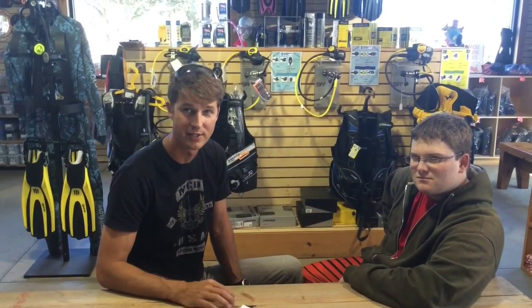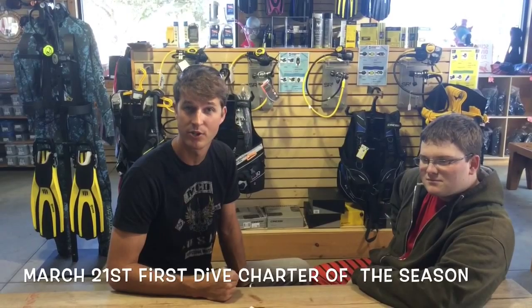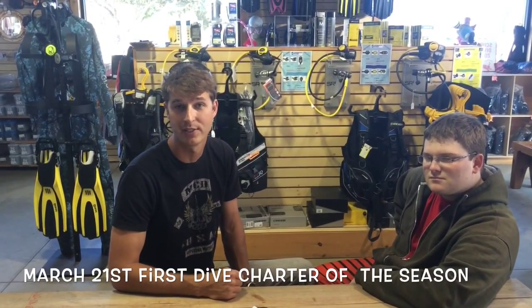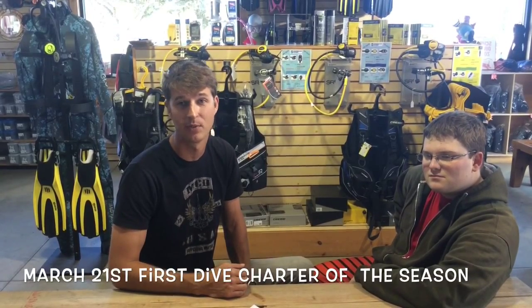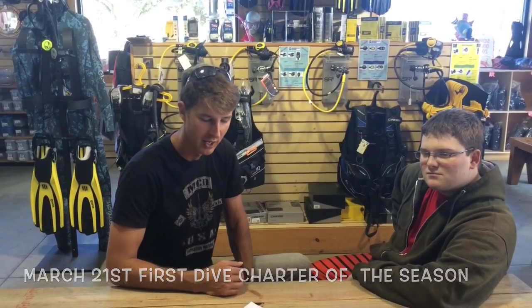So if you haven't signed up or need a dive buddy this year, tell one of your friends! Our first charter is March 21st — we're going to the Goldfinch. Take advantage of our new online booking system; it takes you from start to finish with everything you would need for the charter, including purchasing a lunch online. Some great stuff going on — we're excited for this season, come on up!